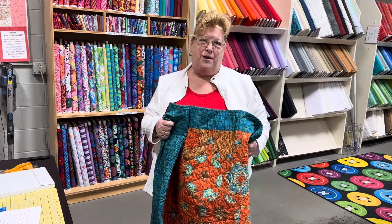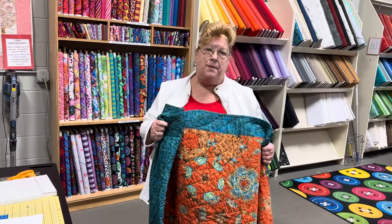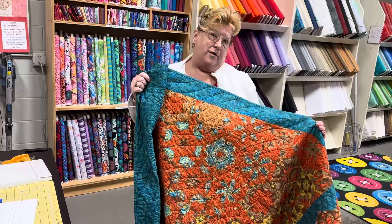Hey, this is Kathy. Good afternoon. AJ, one of our new instructors, is going to be teaching in January the One Block Wonder class.